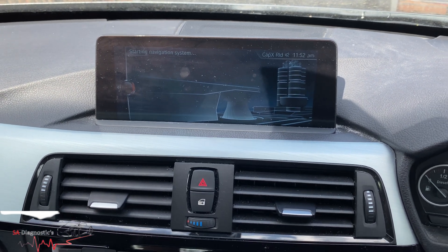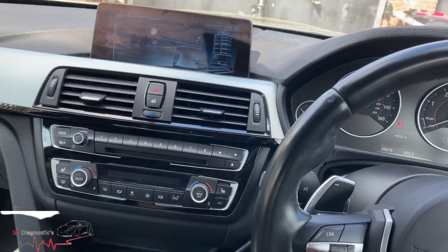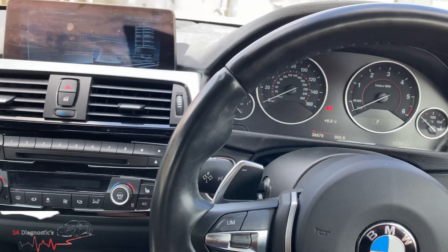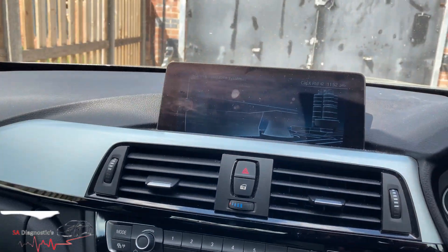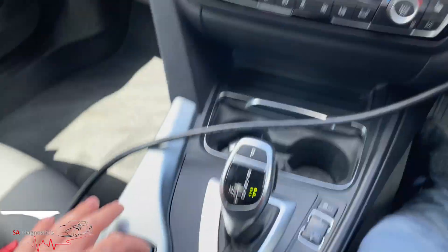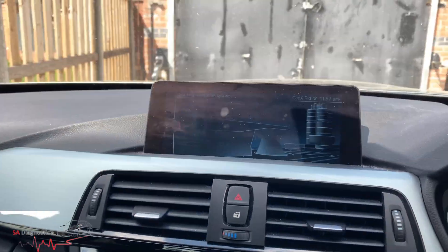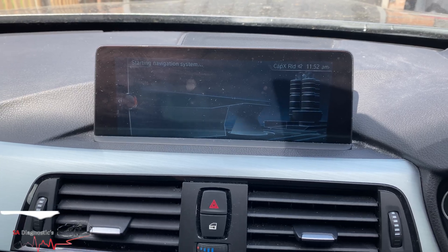Hello and welcome back. In this video I'll show you the issue we have — it's the navigation. If we turn it on and hit map, this is the only thing that comes up. Everything else works fine, like you can go into vehicle, but the minute you hit map that's all you get. Nothing else.